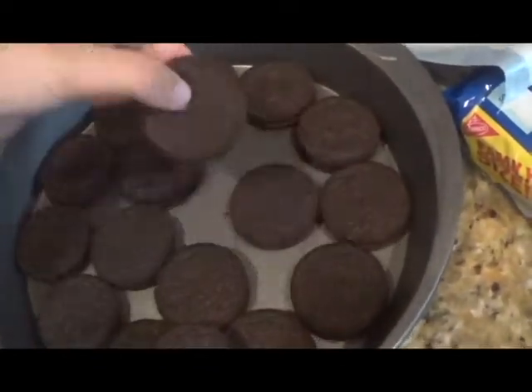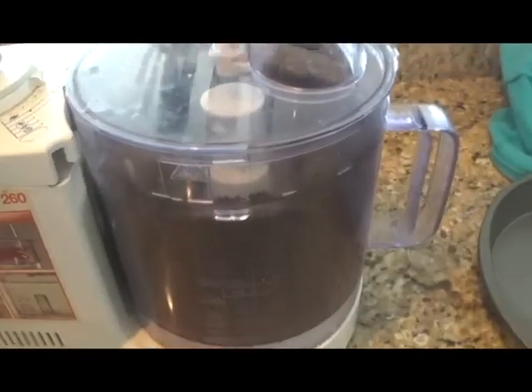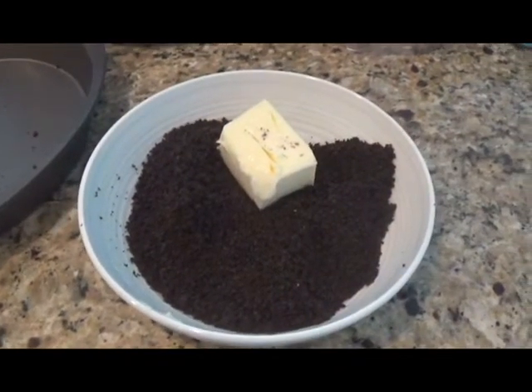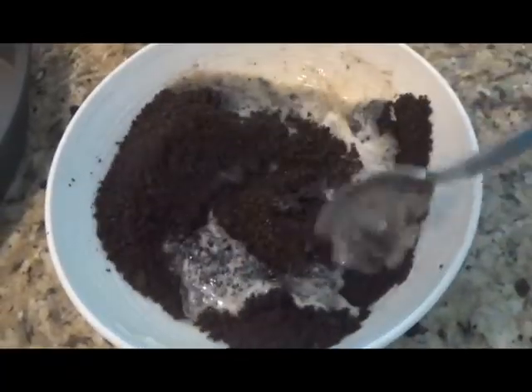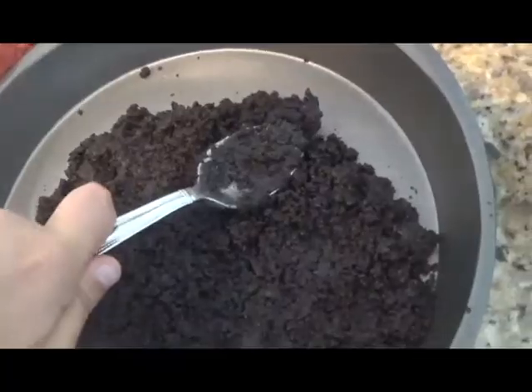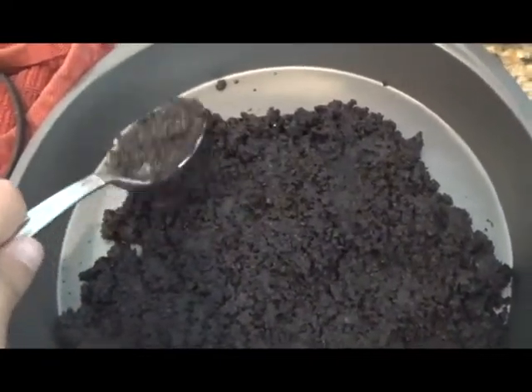First, line the bottom of your cake or pie pan with cookies and then crush those cookies up. Put a quarter of a stick of butter on top of the crushed cookies and microwave it for 30 seconds. Mix your crushed cookies and melted butter together until it looks like this, and then press it down into the bottom of your cake or pie pan as crust. Put it in the freezer until the crust is hard.